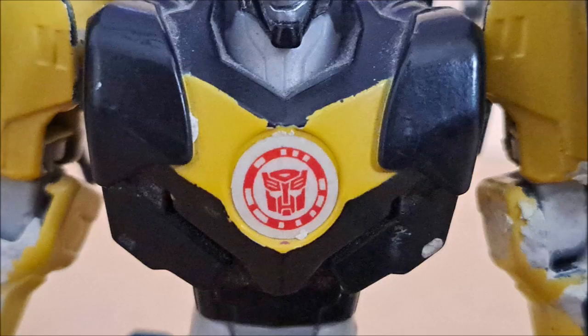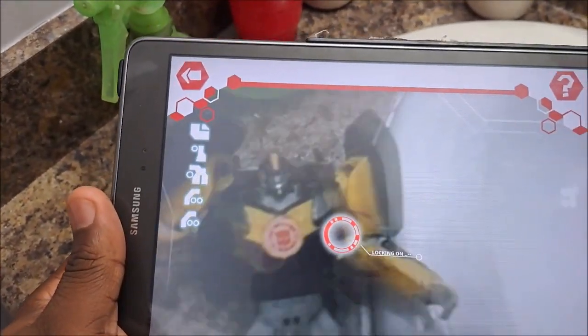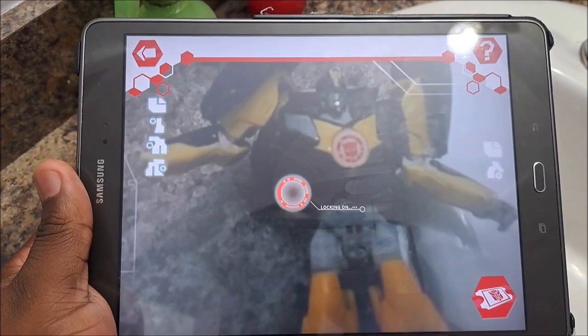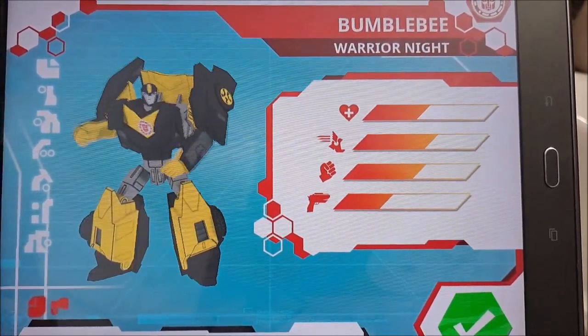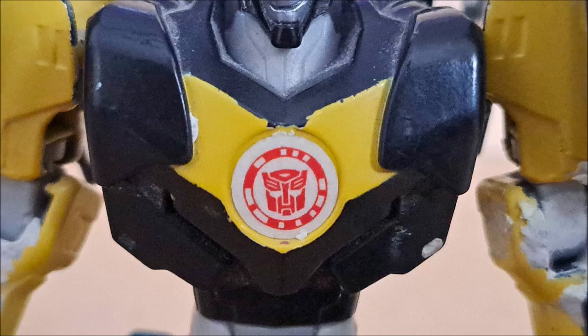Speaking of his chest — it's just as accurate as the cartoon, though I still wish the roof was part of it. You might notice something different about his Autobot symbol: it's used as a scan feature for a mobile game you can put on your phone or tablet. You switch to scan mode, turn on the camera, and scan the symbol to transfer the toy into the game and play as that character — though some toys only give you items. This app has since been removed from all stores for Apple and Android. Unless you download an APK file, which I don't recommend because you might end up getting malware or a virus on your phone or tablet.